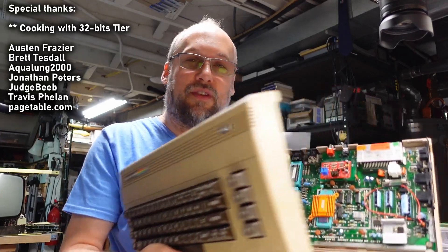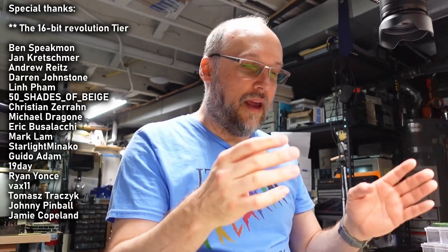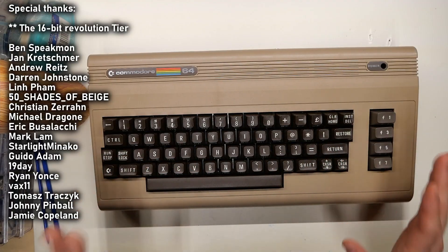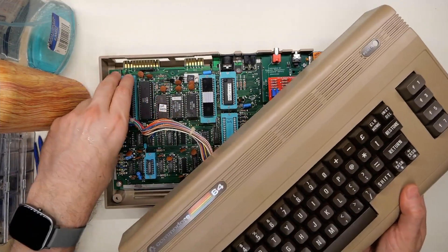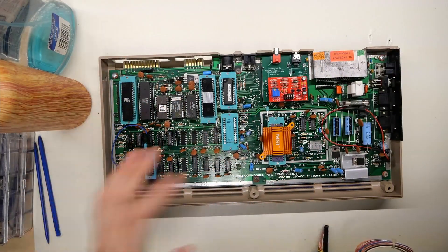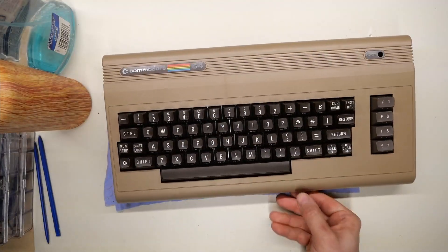What you see here is my usual ZIF64 machine with all the ZIF sockets. And something about this machine is lurking under the surface that's quite a bit different than most 64s, at least most 64s I've seen. And it has nothing to do with what you see on the main board with the ZIF sockets — it has all to do with the keyboard.